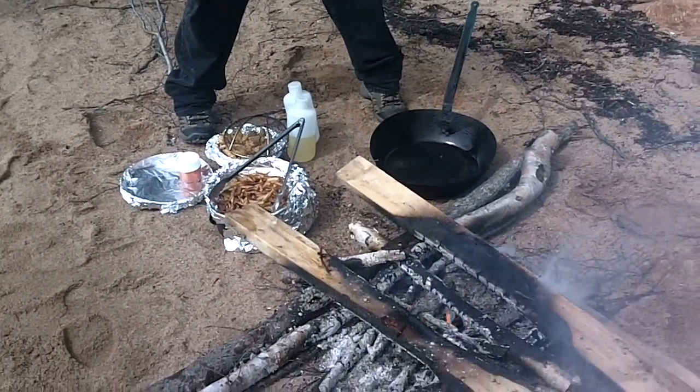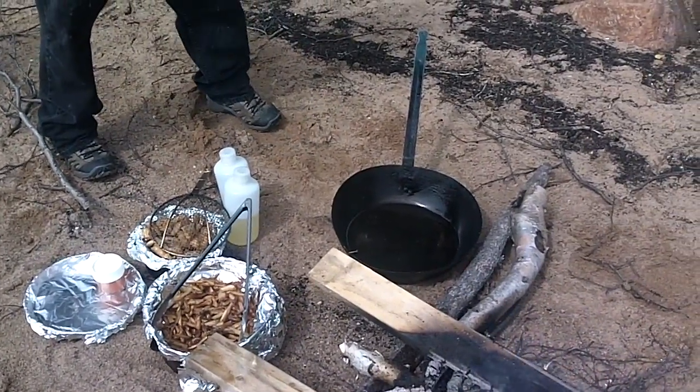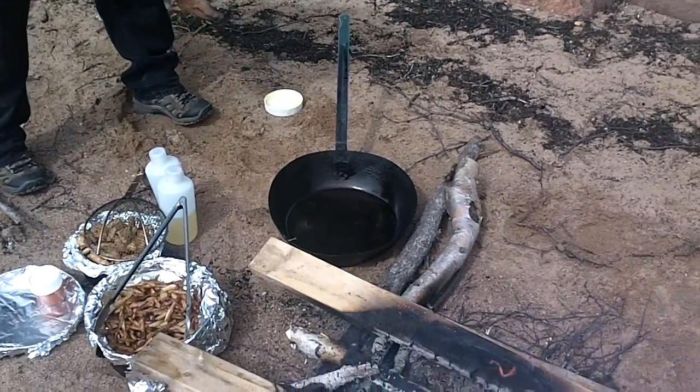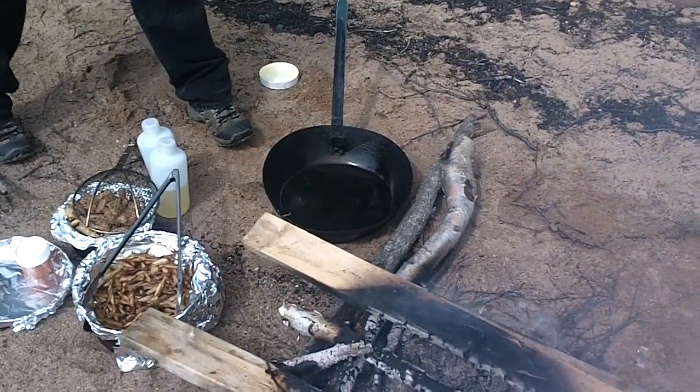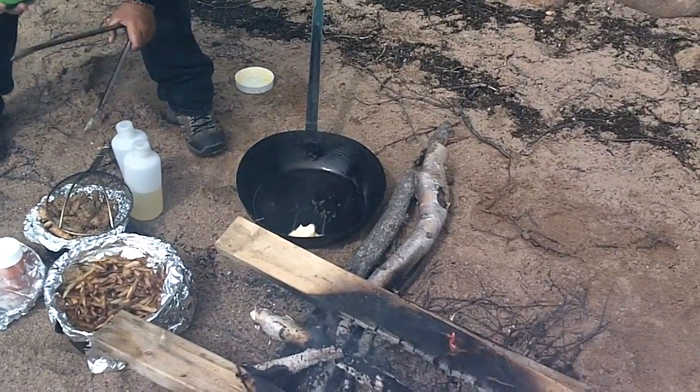No, shrimp fries are good. Sounding good, eh? There's some healthy stuff. Yeah, that's what keeps our heart pumping.